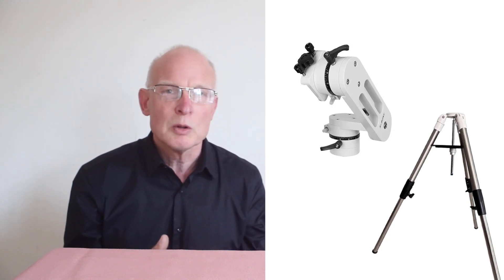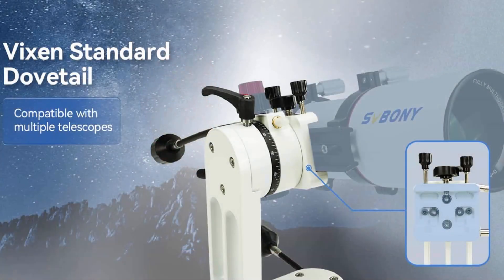It should be able to accept telescopes up to about ten kilograms, so many of the modern Maksutov-Cassegrains from Acuter and Sky-Watcher, and Newtonians — I would say up to about six inch, maybe you could go to eight inch. But if you start adding extra two-inch eyepieces and a camera setup, it may affect the stability, though it should be fine for most amateur telescopes.